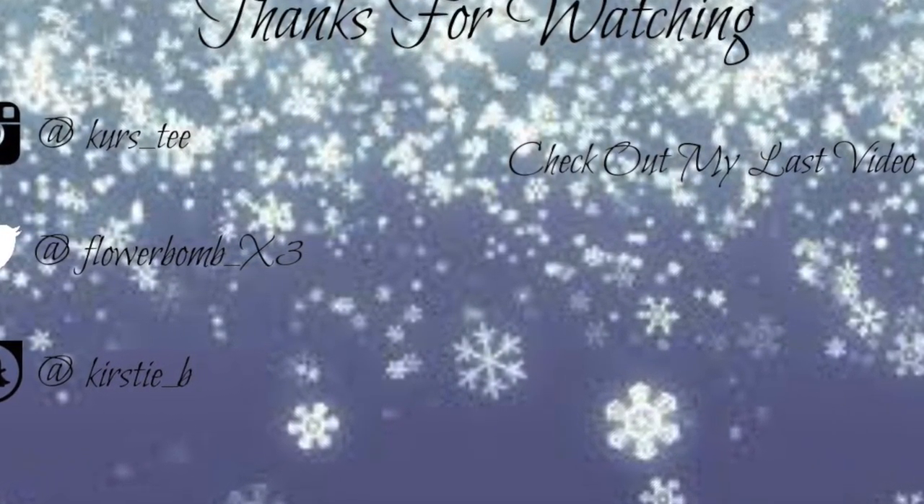If you like this video, don't forget to give it a thumbs up. Subscribe to my channel so you don't miss a beat. And I'll see you guys tomorrow. Bye!